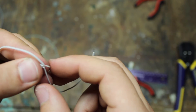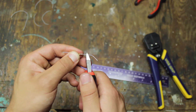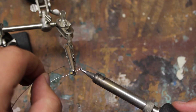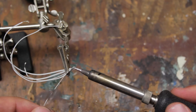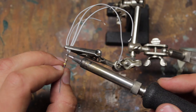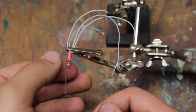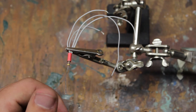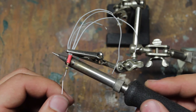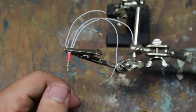Twist all four wires together at one end. Cut the lead down to 1 cm on the 47 ohm resistor. Tin the short end of the resistor and the end of the four wires, then solder the two together. Cut a piece of heat shrink tubing and place it over the junction between the wires and the resistor. It's much easier to use a lighter to shrink the tubing, but you can also use the heat from your soldering iron.